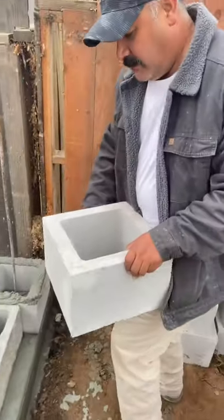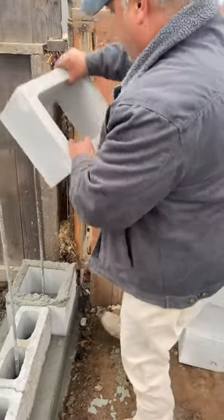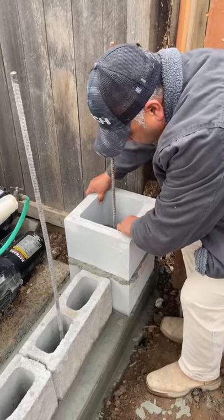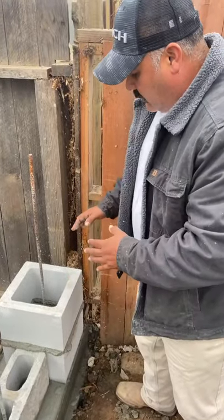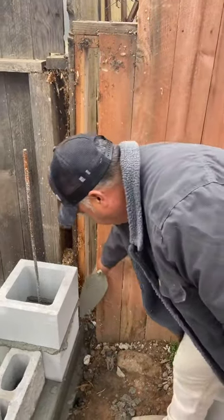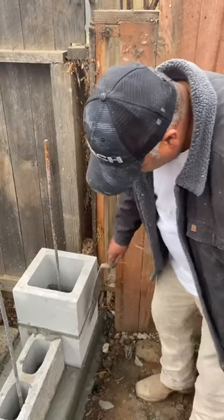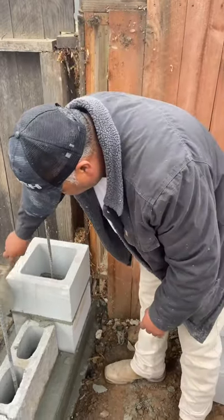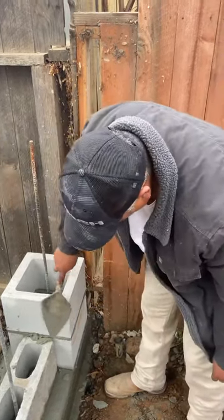Next thing you've got to learn is how to handle your block. You've got to grab it in a way that you're able to balance it in all four directions. Next, you need to be able to set it down so that it goes straight down — not to one side or the other. After that, you clean all your edges and make sure it's straight with the bottom one on at least two sides.